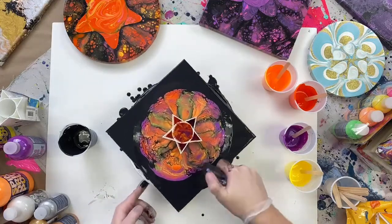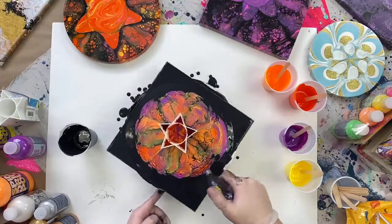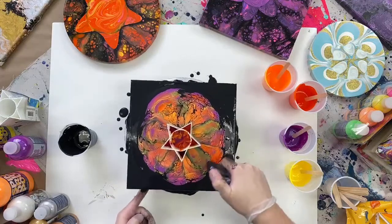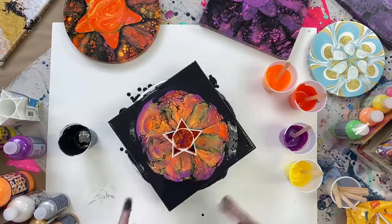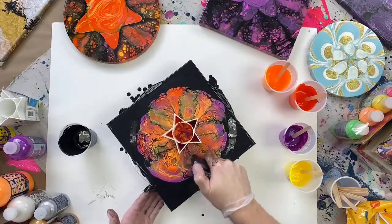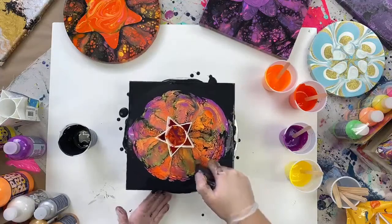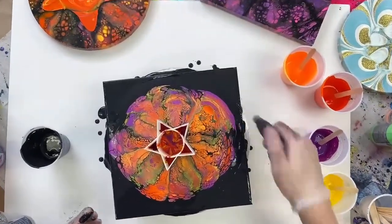We are getting close here. This is why I love this paint spinner — you can see I'm not really using it to make any kind of design. I'm just using it to access all the different areas of my pour, and it really comes in handy with these kinds of techniques. It's a lot easier than picking your canvas up and moving it around.